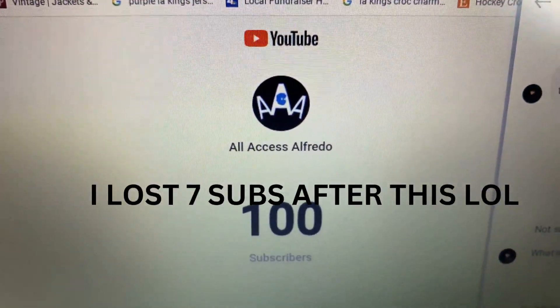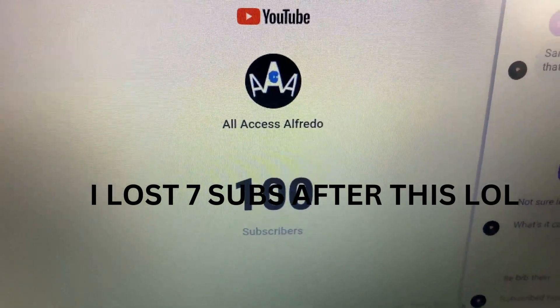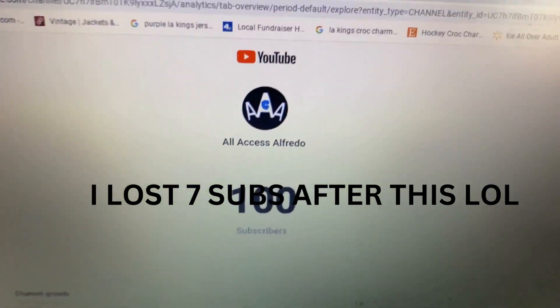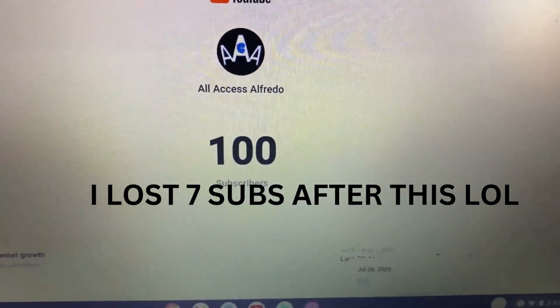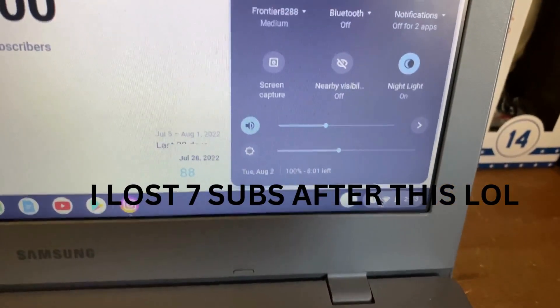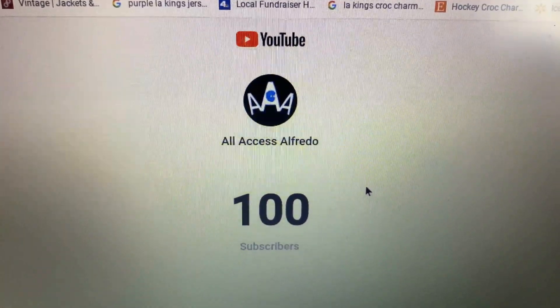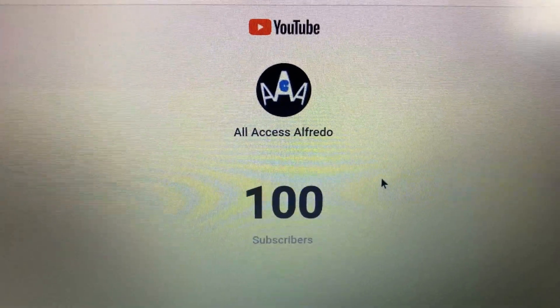There it is — a hundred subscribers! We did it! Today is August 2nd, 2022. A hundred subscribers, baby, let's go!